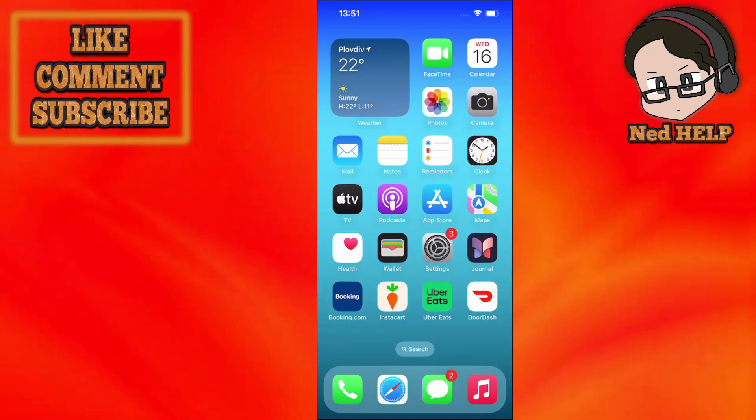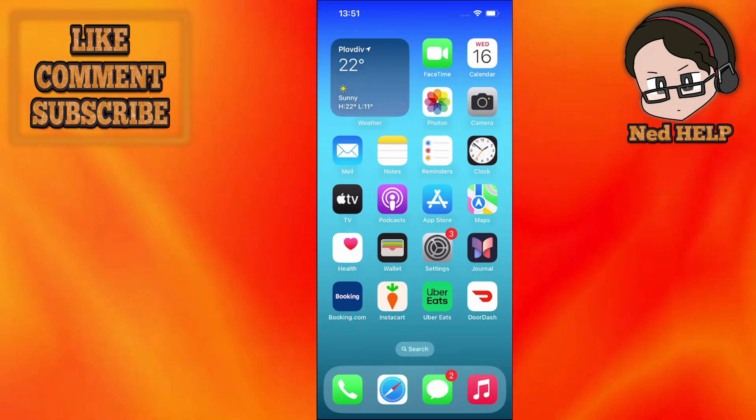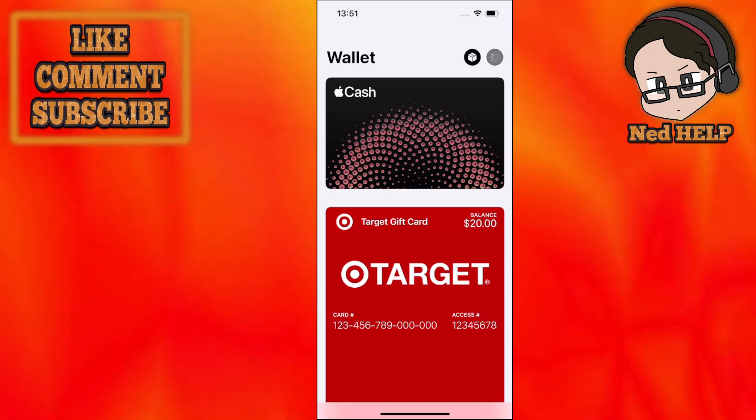In this video I'm going to show you how you can add a Tesco Club Card to Apple Wallet. What we want to do is first load up the Wallet app, and then click on the plus sign at the top right corner.